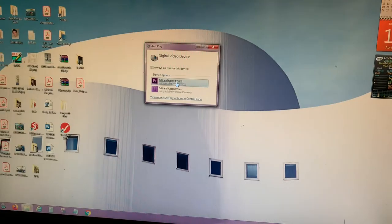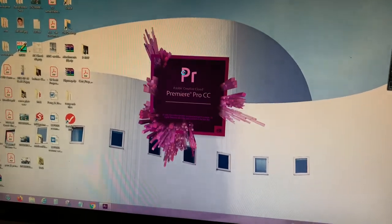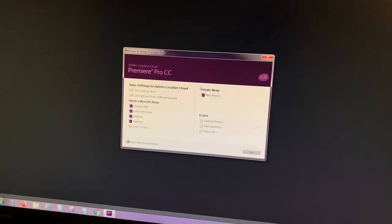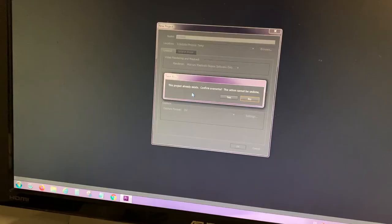Then edit with your favorite video editing program — in this case, using Adobe Premiere. Just open Premiere, start a new project, and click OK.